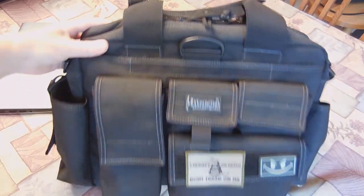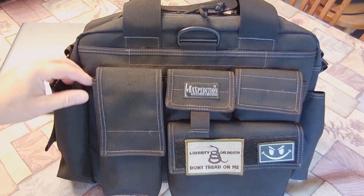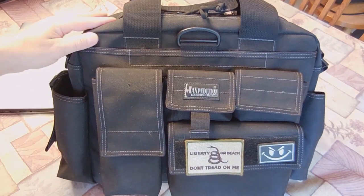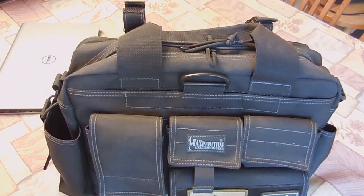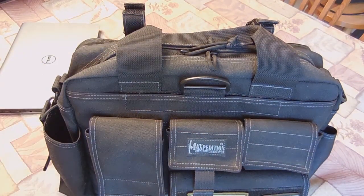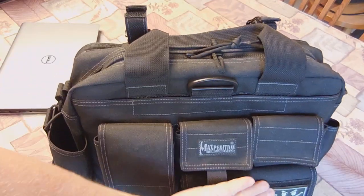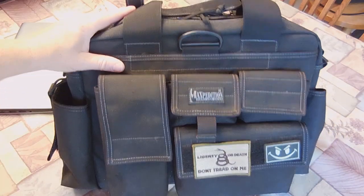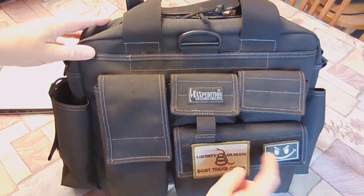Maxpedition has these little hidden pockets on most of their bags — it's a really cool feature. This has been a really good briefcase; it's been very durable. I've poked holes in it and the holes haven't frayed beyond where I poked them for my badges. And you've got a little hook-and-loop field here so you can put morale patches on — I like this one, it glows in the dark.